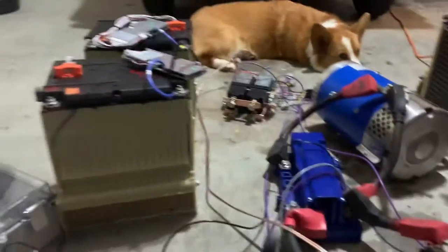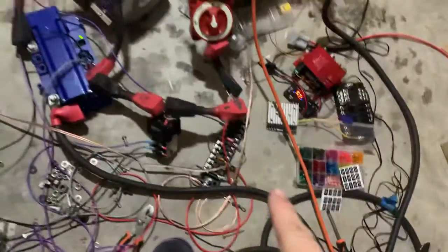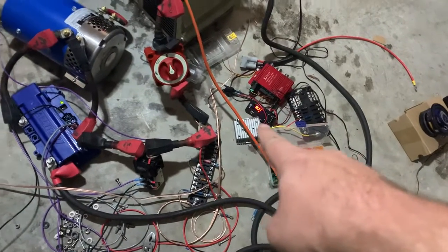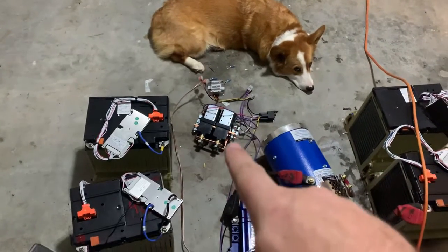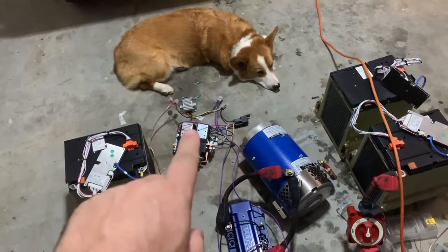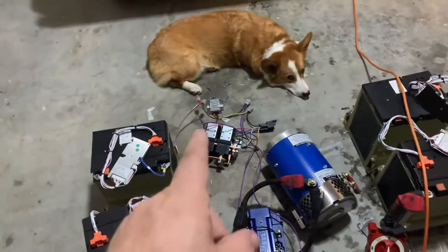Basically what I did was set up a separate 12 volt power supply back here. That's the 20 amp power supply, and this one's only five amps. These switches use about an amp and a half each, so I figured that power supply might be perfect for what's going on back here.